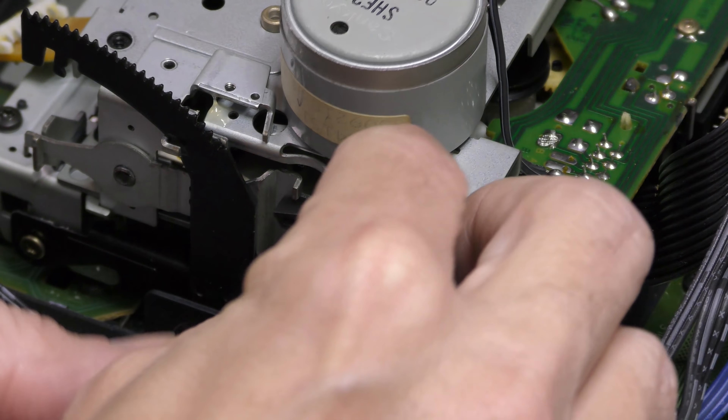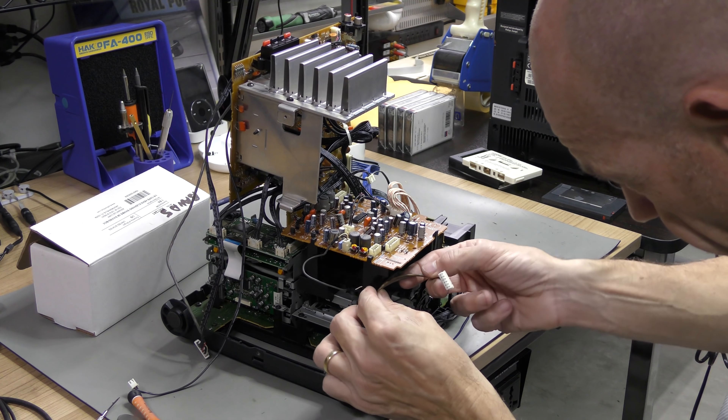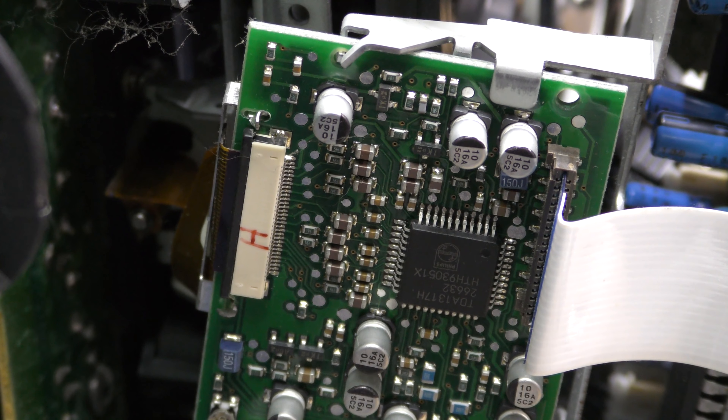Removing the mechanism to soft-open the door is also necessary and is the most complicated part to put back together. It is always a good idea to take lots of pictures. And finally we can get to the belts.